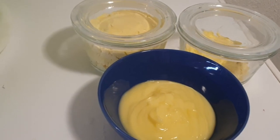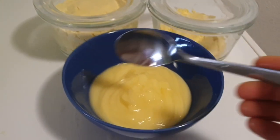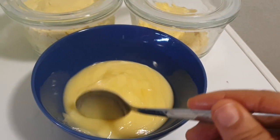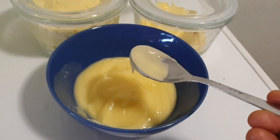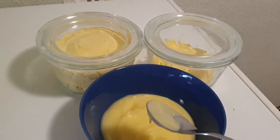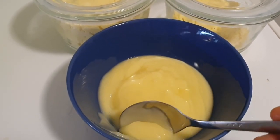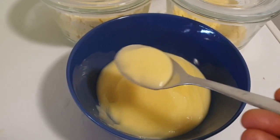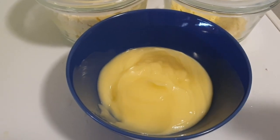This is the final result of our akamo — from start to finish. Because I'm making it for my baby, this is the perfect consistency I want. Try it — this is a very good breakfast idea: with bread, with akara, with anything. If you want it thicker, you know how to do it. Just add your sugar and milk and enjoy. Bon appétit!